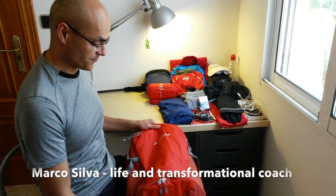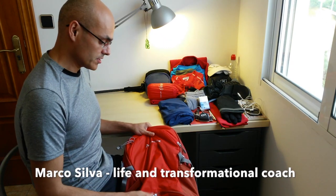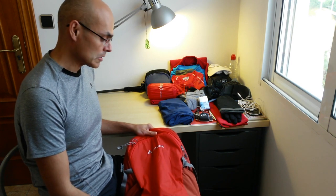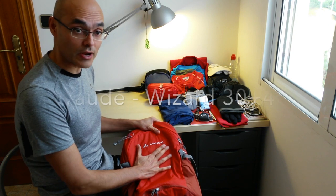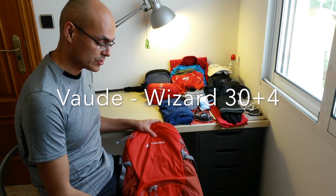Hi everyone. I'm here to talk today about a very good backpack to bring to the Camino de Santiago. This one is from the Voda brand, which is a German brand.